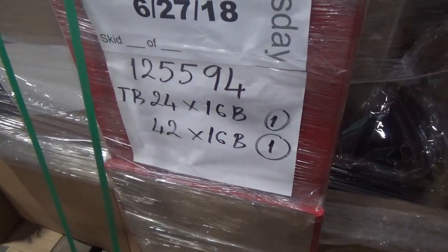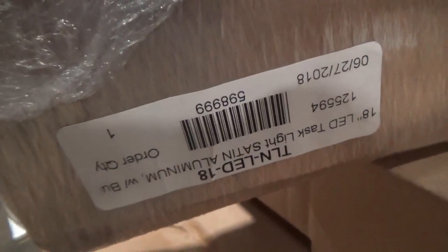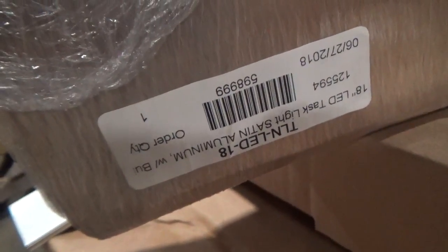I have the tag board side 42x16, this one. 24x16, I have 1. 125594, it's in ski number 1 right here. Moving the ski number. 24x23x16, it's in the ski.